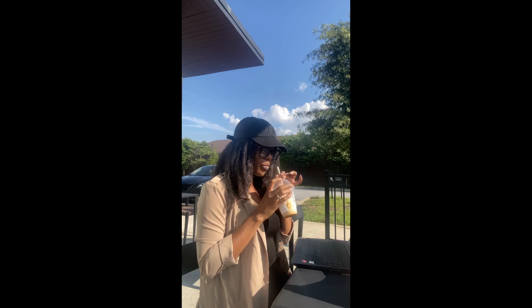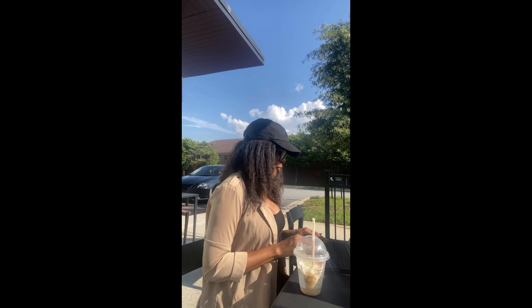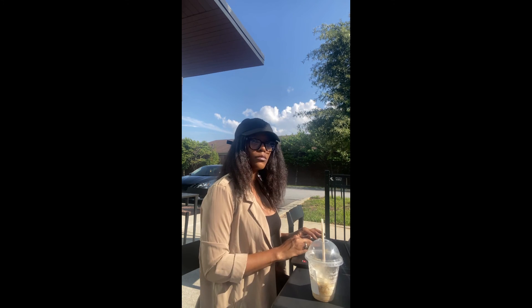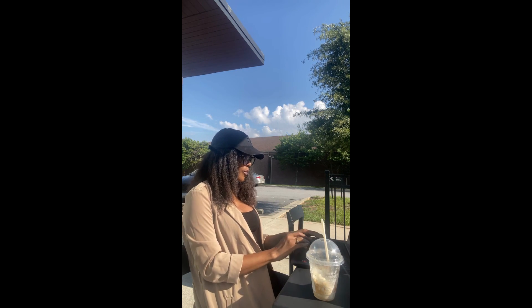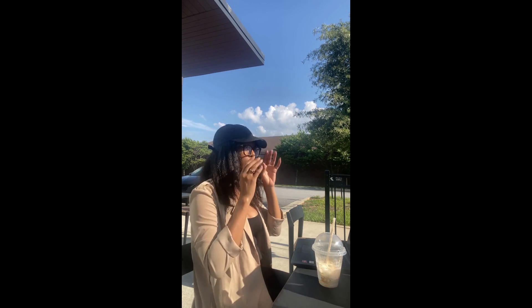I sat outside to get some sun and air. Honestly, I'm not a sunshiny girl — I prefer it to be more gray outside, I love the autumn feel. But today I was just like, girl, go outside, get some sun, get some good vibes going, and do some work, sipping on my caramel ribbon crunch. Comment below and let me know what you like to drink from Starbucks — give me some suggestions. Thanks for watching, bye!